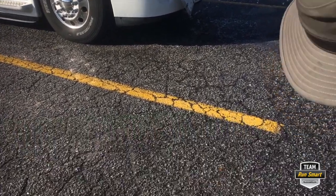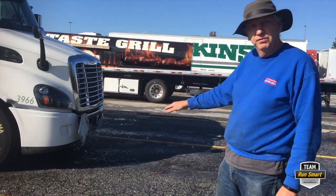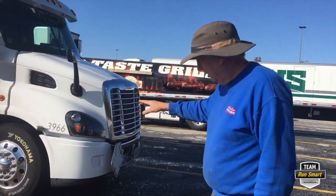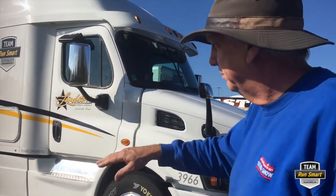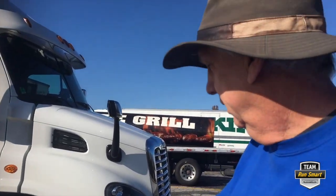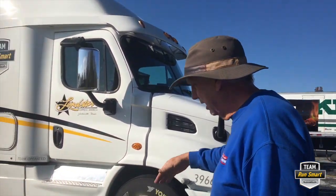As you come from a distance, you can look at the tires and see that they're adequately aired up, even though we have a tire pressure monitoring system. Aside from doing the posts, this is just a mid-trip, real quick walk-around.